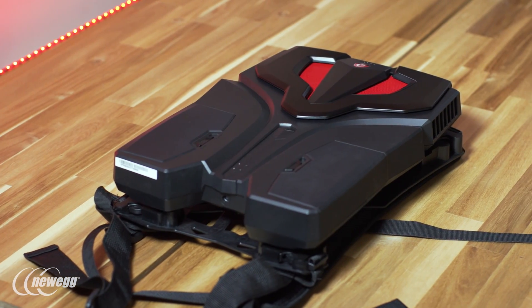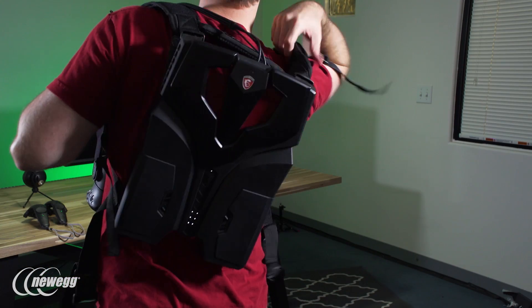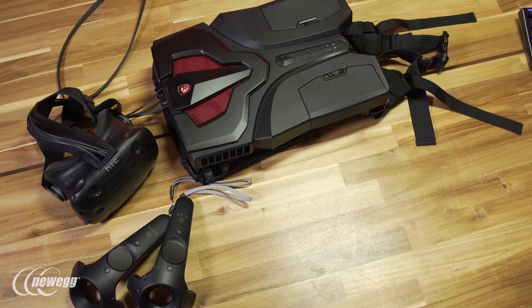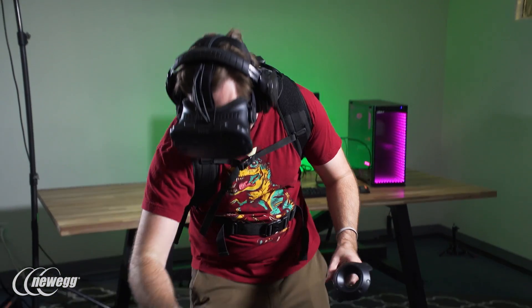This PC is shaped like a laptop, but doesn't feature a screen or a keyboard. Instead, it functions as a powerful PC tower designed specifically to be worn on your back and connected to your PC VR headset of choice. With batteries capable of providing one and a half hours of VR gaming on a full charge, the VR1 offers you a way to enjoy room-scale VR without the hassle of managing a cord underfoot.